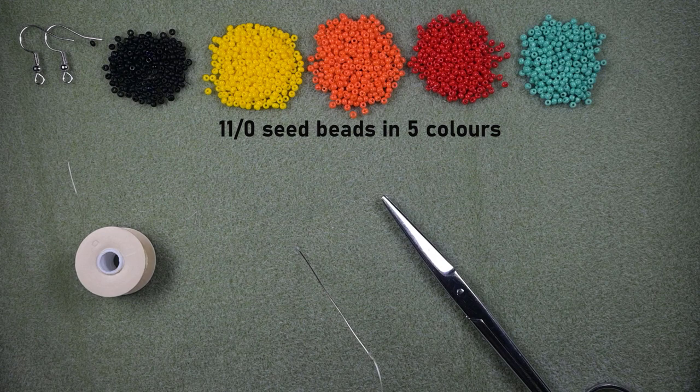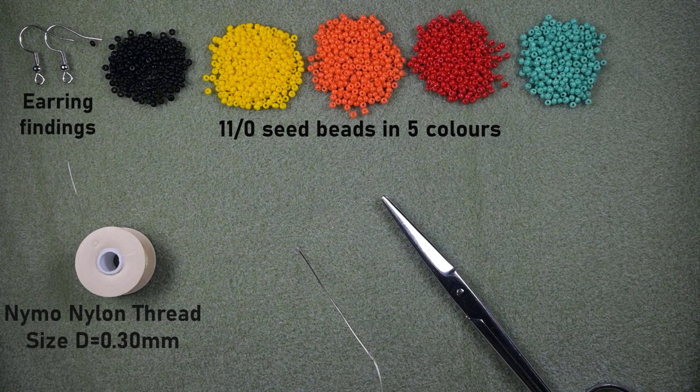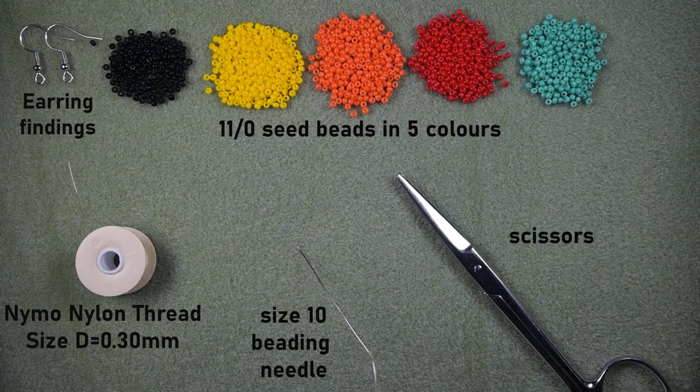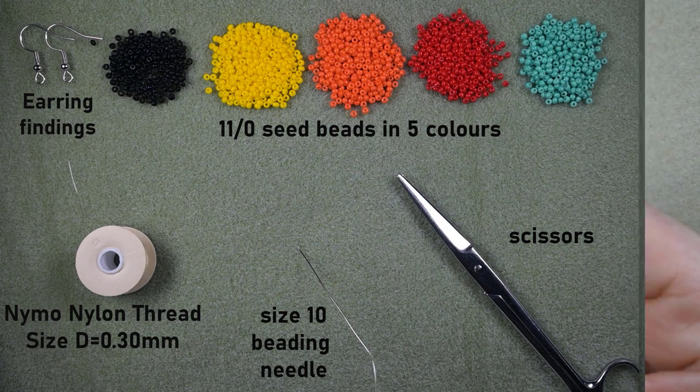These are earring findings. This is nylon thread that is 0.3 millimeters or size D. This is a size 10 beading needle and these are scissors. Now I'm going to take about an arm span of thread on my needle and I'll be back.